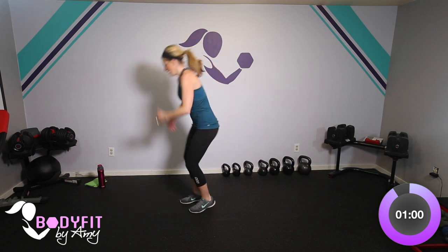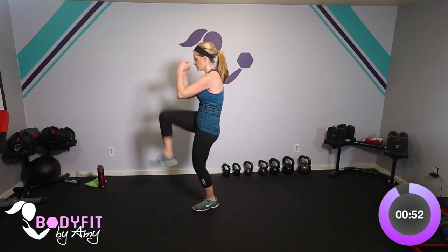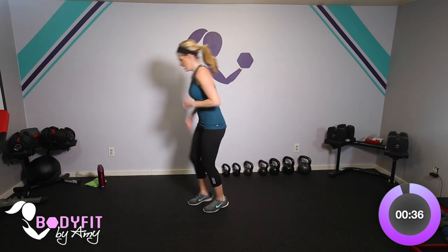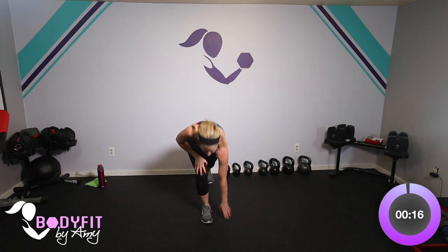One more to go is all we need — other side, tap it back, tap it in, bring that knee in tight. You've got 45 seconds and then we are done with this workout. We did some things to the side, some things across our body, some things to the back — trying to work all different planes of motion. That's good for our joints. Lunge it if you want a little more legs, or keep it here, just tap knee in. Finish strong!